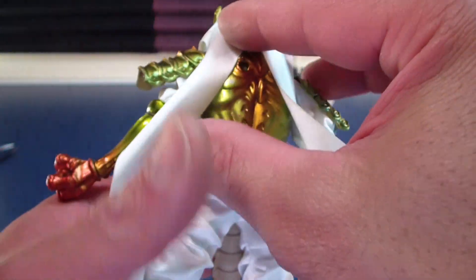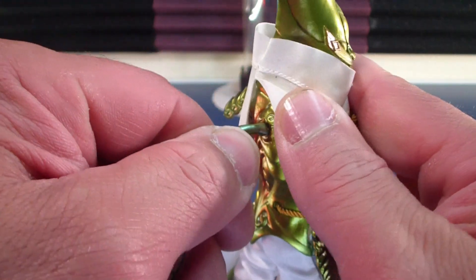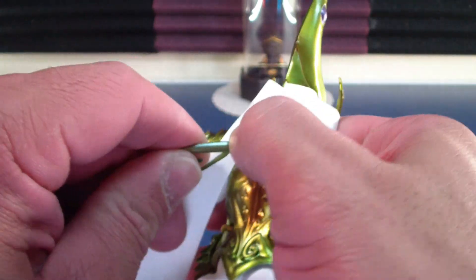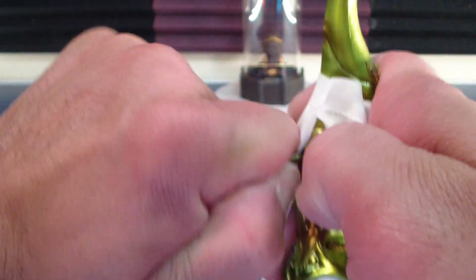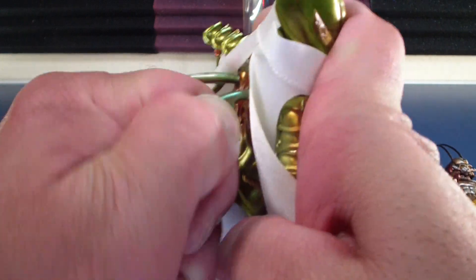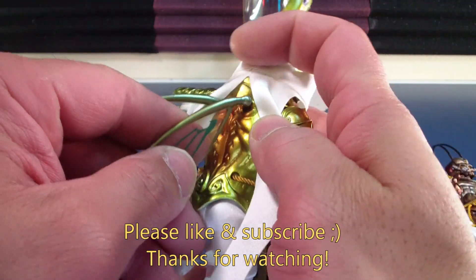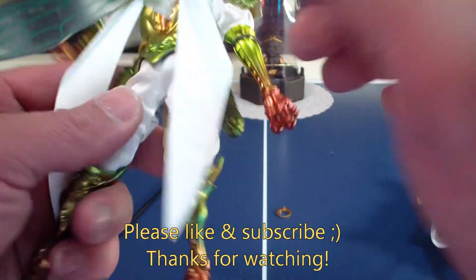I forgot to actually show you guys how to put on the wing — there are wing slots on the back. Just pop them in. I think once you pop those on, they'll be on there for good. Yeah, just merge them in there. The wings are durable, so no breakage concerns.